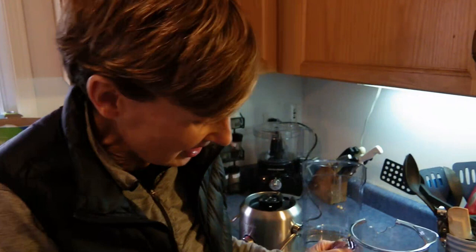So what I just made, it doesn't look like a lot of juice, but it's really just one serving, so we're just going to split the serving.